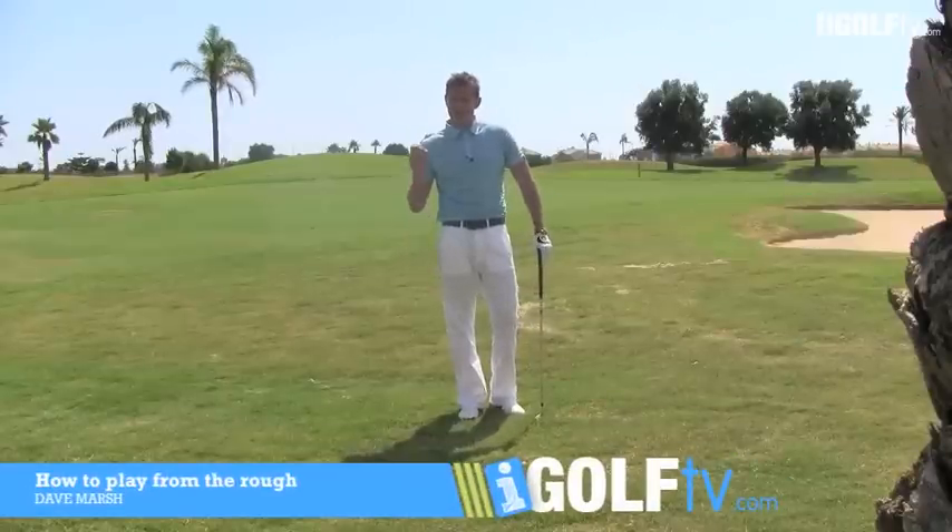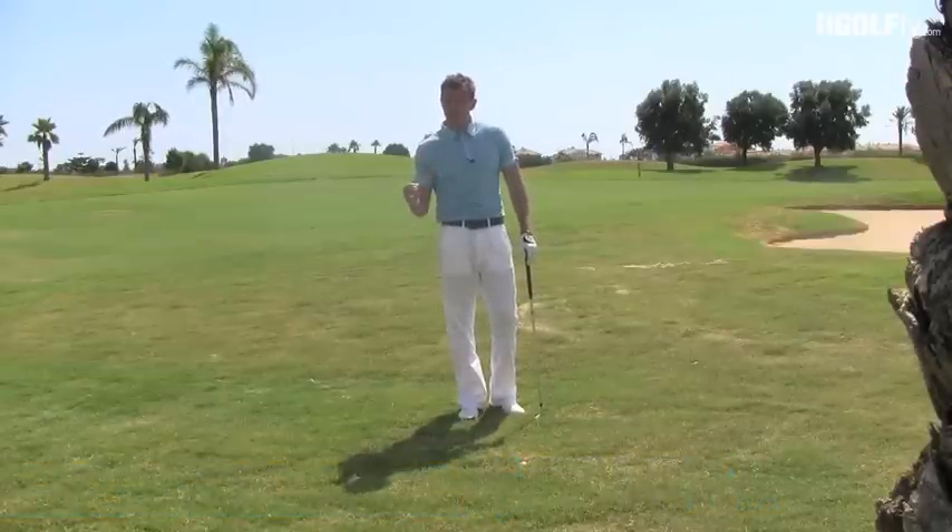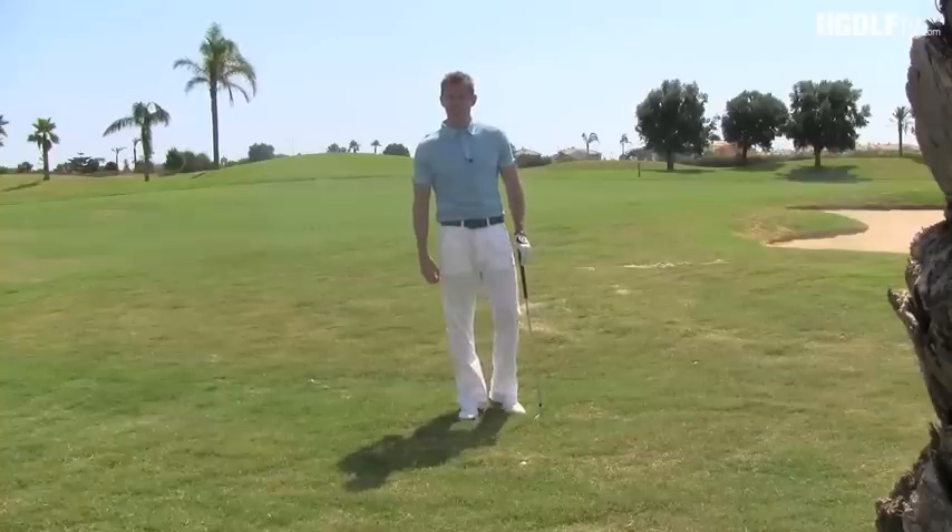Dave Marsh, iGolfTV, back once again to give you a tip about getting yourself out of the rough. You shouldn't be in the rough if you've been watching my videos, but let's just say you miss one fairway.